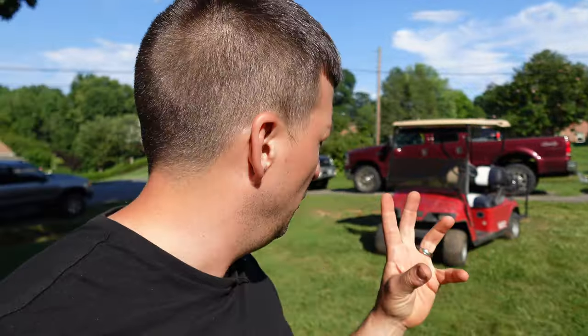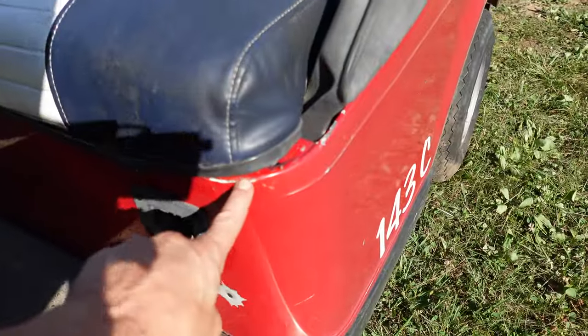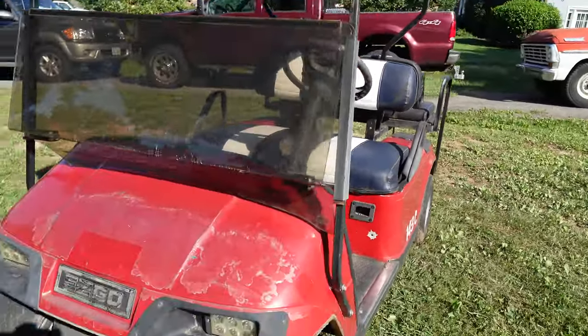We've got an enormous lithium battery to put in this cart. We're going to get this working, figure out what's wrong with it, make it run and drive, then shove in the lithium battery and range test it. This side used to be green, this side used to be white — so these are two different carts that have been put together.